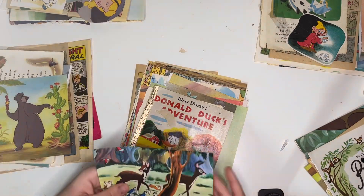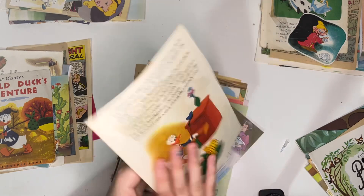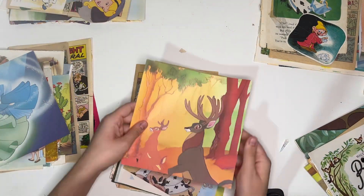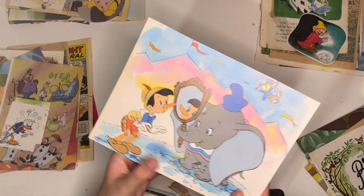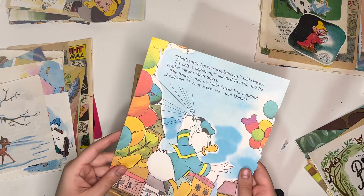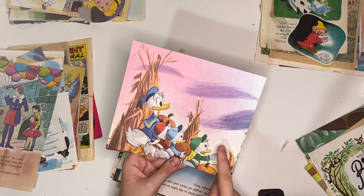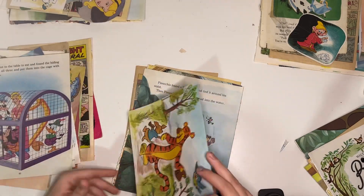You've got the Jungle Book, Bambi, another front cover from Donald Duck's Adventure, some pages from that Donald Duck book, pages from Cinderella. We've got a cute little cut-out of a roller coaster at Disneyland, Sleeping Beauty, Bambi, Alice, some cut-outs of Donald Duck. And there's Pinocchio and Dumbo together, Goofy, Bambi. I used to watch the Donald Duck cartoons.